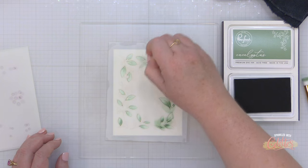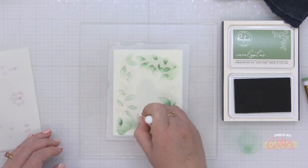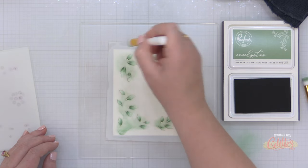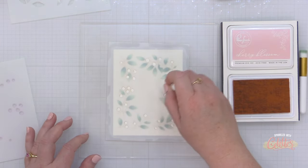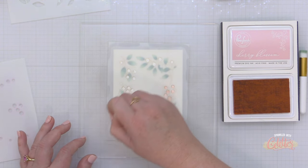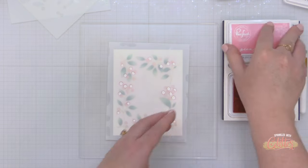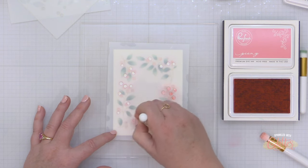The two lighter greens in the Green Gables collection are sage and eucalyptus. I've ink blended the sage all over the leaves, and then I'm adding a little bit of intensity towards the base of the leaves using the eucalyptus color. I am using the half inch blending brushes from Pinkfresh Studio because I find I'm able to control where I'm putting my ink and add depth with shading on smaller images like this. Moving on to stencil number two and my new favorite pink ink from Pinkfresh Studio — it is called Cherry Blossom and it is fabulous. Move over Coral Reef, there's a new pink in town! I love it because it's not cool like ballet slipper, but it's not quite as intense as coral reef.